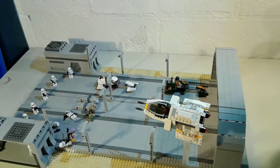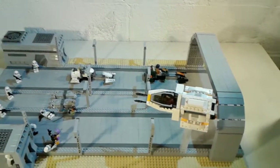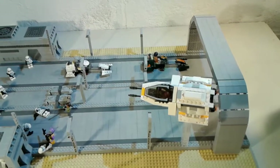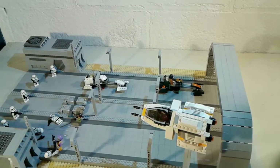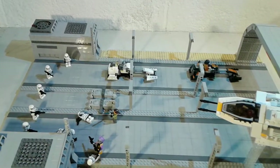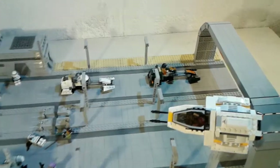This was a pretty simple build, one of my smaller MOCs as of recently because I have been going for a bigger scale. This is based off of what we see in Rebels Season 1. Definitely not the most detailed MOC, but it's mostly show accurate.